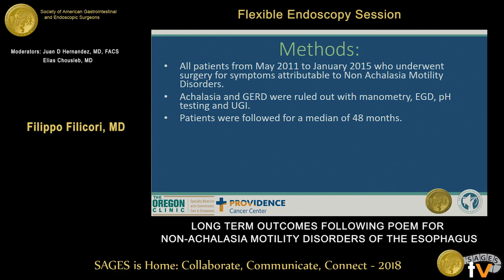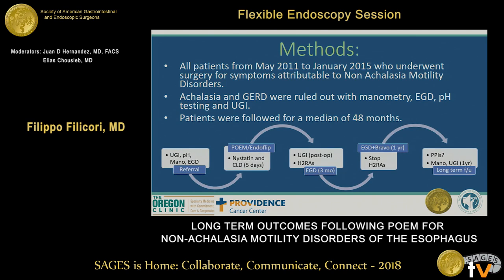We reviewed all records of patients that underwent a POEM from 2011 to 2015 for symptoms attributable to non-achalasia motility disorders. Achalasia and GERD were ruled out with manometry by our team of esophageal specialists, and patients were followed for a median of 48 months.